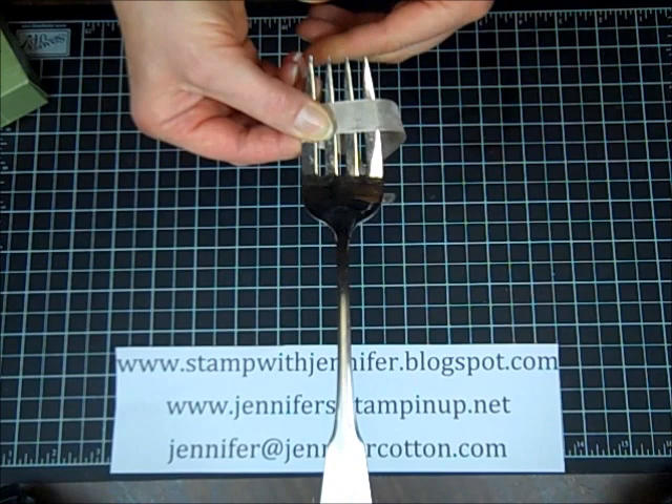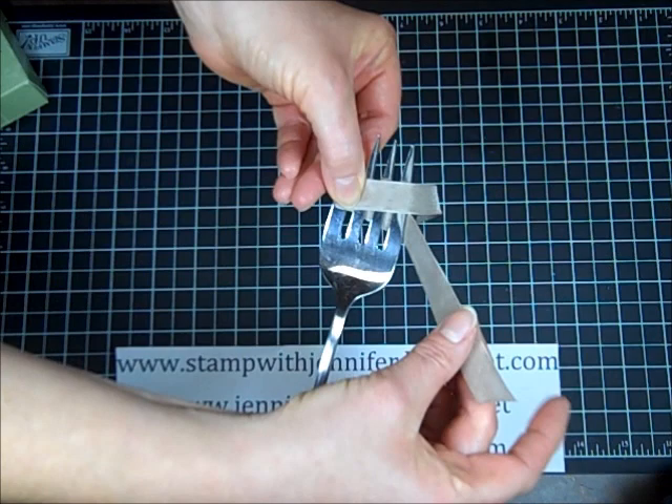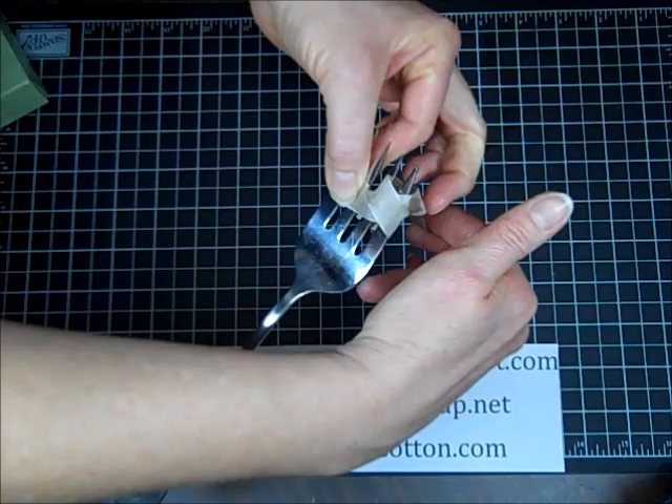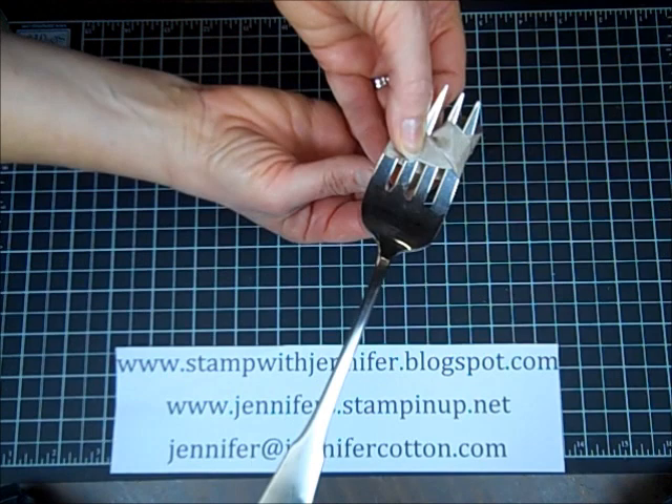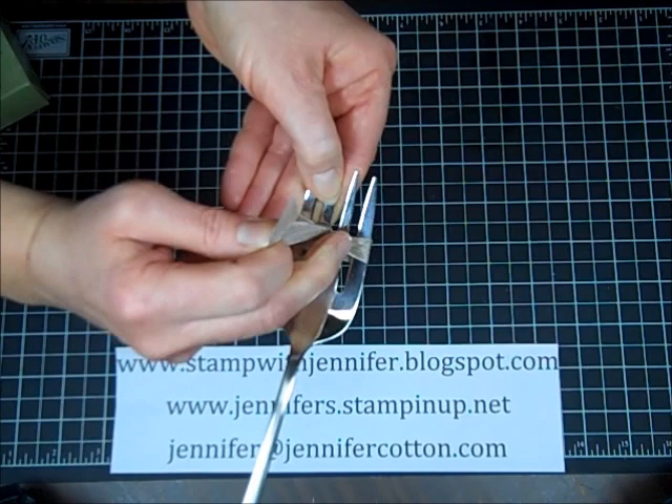Grab the back piece of ribbon — the one that's lower and longer — this is the one you're going to work with pretty much the entire time. Take it up through the center tines, then take that same piece and go underneath everything and back through the center tines again. Pull that kind of tight.